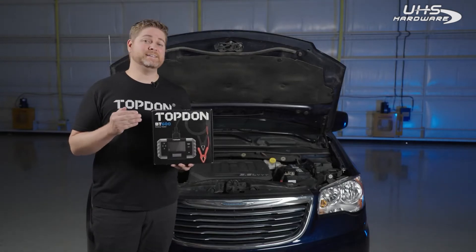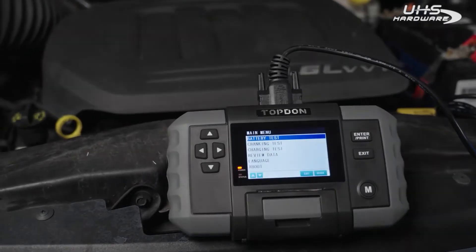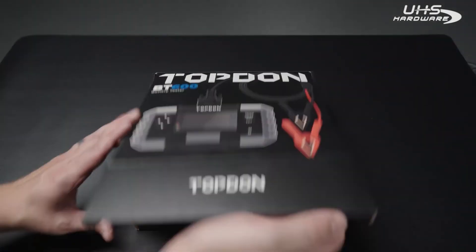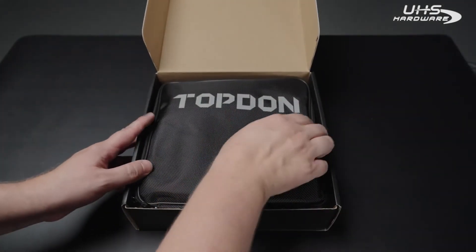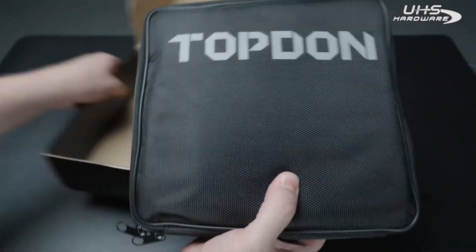Hi, I'm Justin with Topdon. In today's video we're going to be taking a look at the BT600 battery tester. Here's what comes in the box — you'll get a Topdon zip-up case with a handle to keep everything nice and organized.